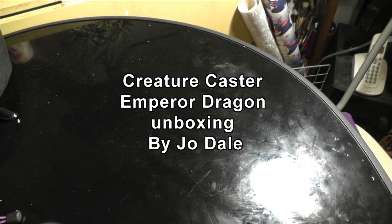Hey everyone, this is Jo Dale here with my newly acquired Creature Caster Emperor Dragon that I'm going to show in the unboxing and have a look at how good the cast is.